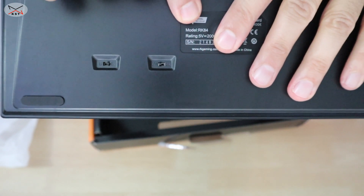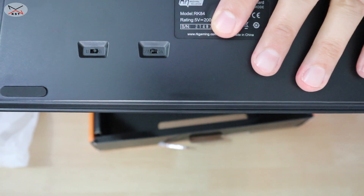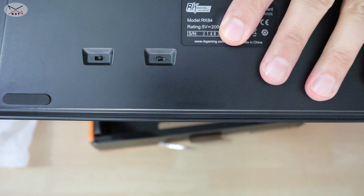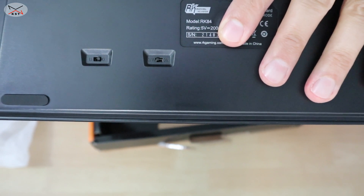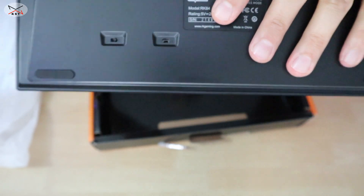Notice the serial number on the back — it's very important to take the first two numbers of the serial number because you need to install the software according to those numbers. Mine begins with 21, and I'll show you later how to install the correct software version.